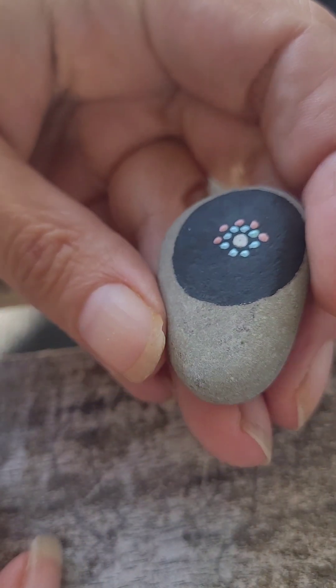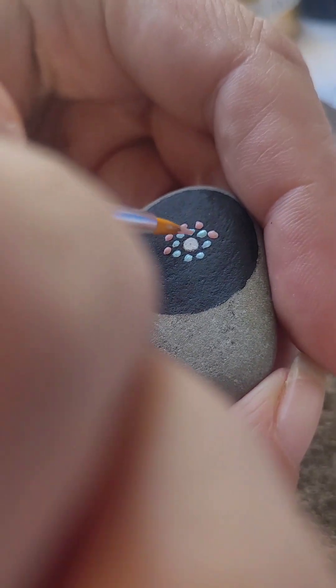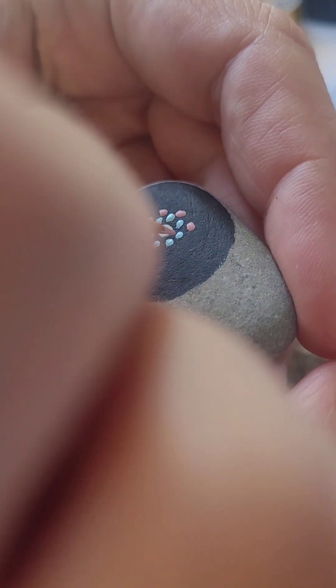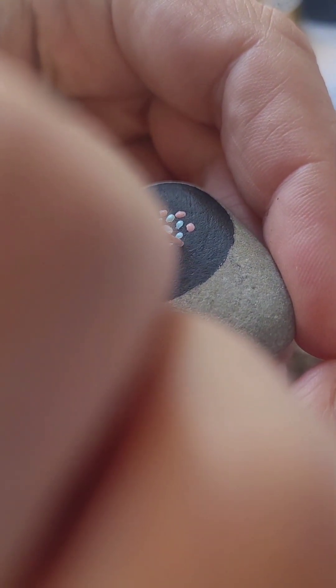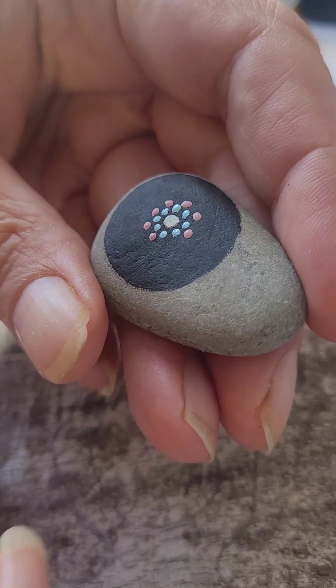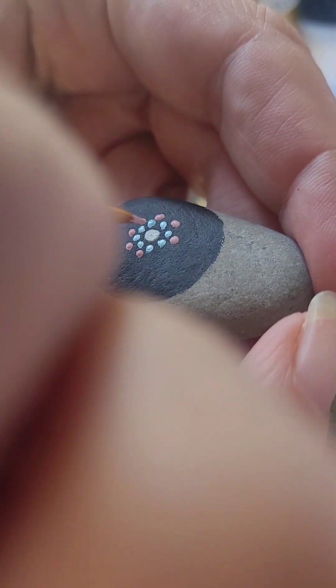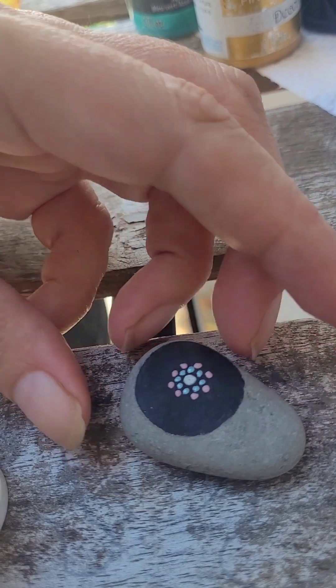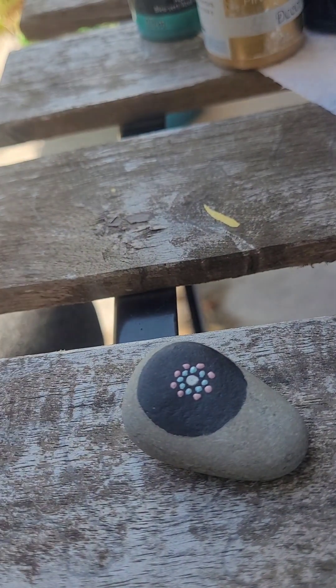It's like happy little dots. I'm going to have to watch this back and see if it's too shaky for you guys — if it is, I'll have to figure out another system for videotaping this. As you can hear, my cat is trying to get out. Here's the next color.